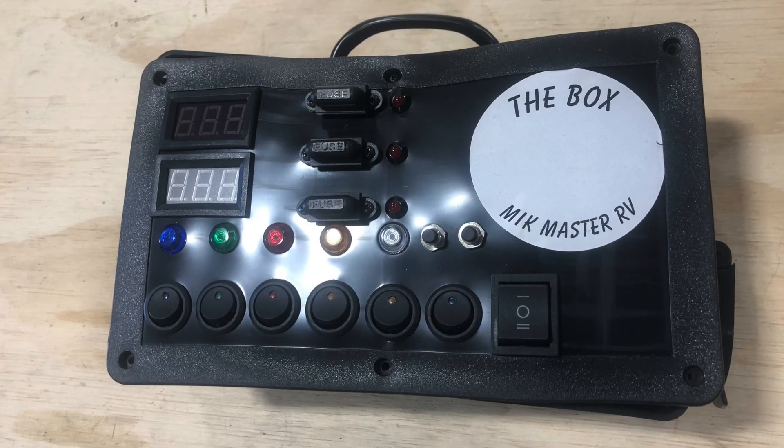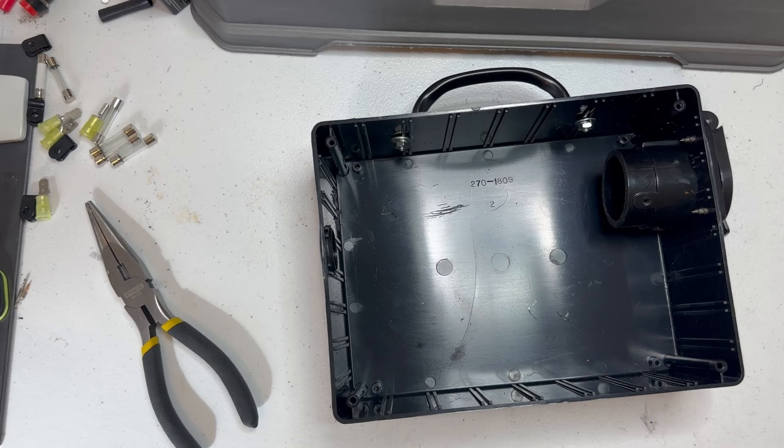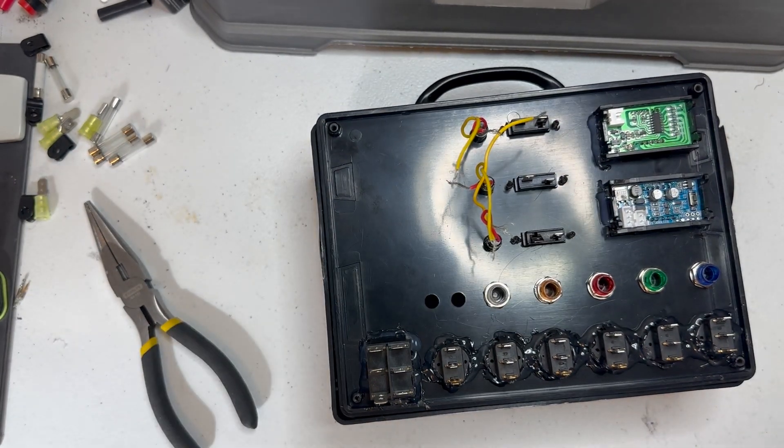So this was the box I had built — another brand. I had it in the back of my Corvette with the bubble window and it melted it. So I decided to rob the parts out of that to build this new box.